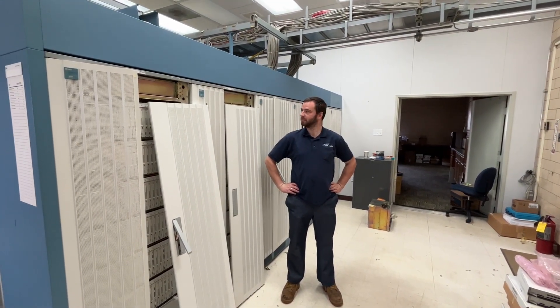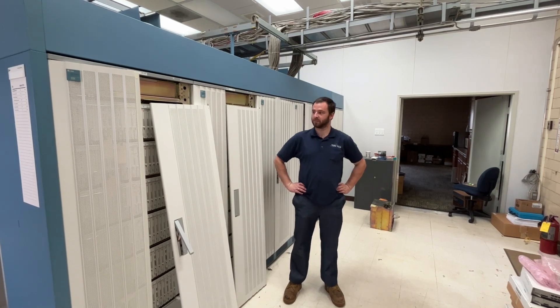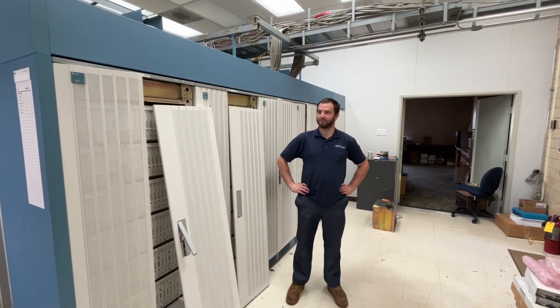5ESS removal. Daniel Lodi is in this video.